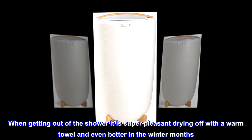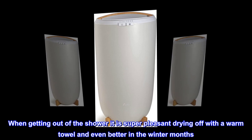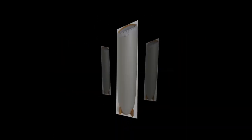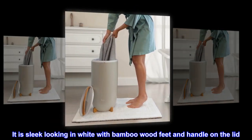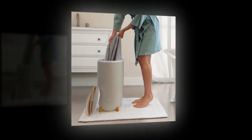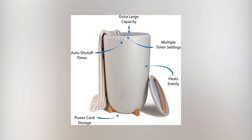It is big enough to hold two. When getting out of the shower, it is super pleasant drying off with a warm towel — and even better in the winter months. The warmer is not big and bulky. I have mine sitting on our bathroom heater in a corner. It is sleek looking in white with bamboo wood feet and a handle on the lid. The inside is silver. Easy to operate and nothing fancy — strictly warms the towel, which is good enough for me.